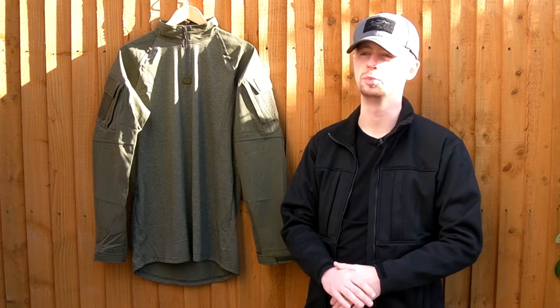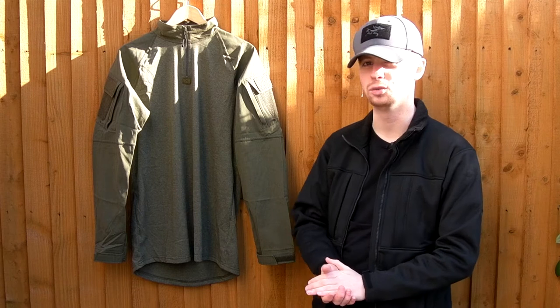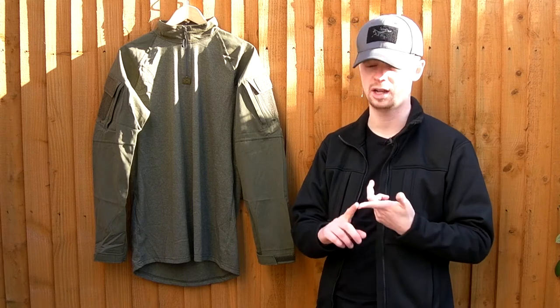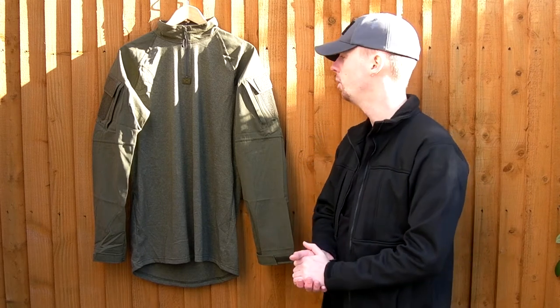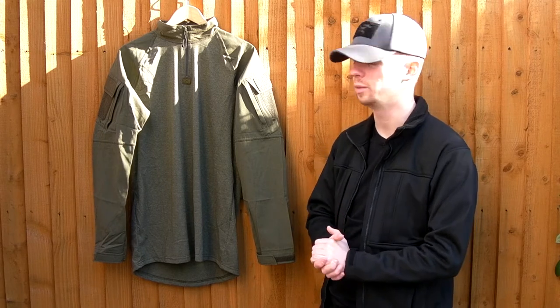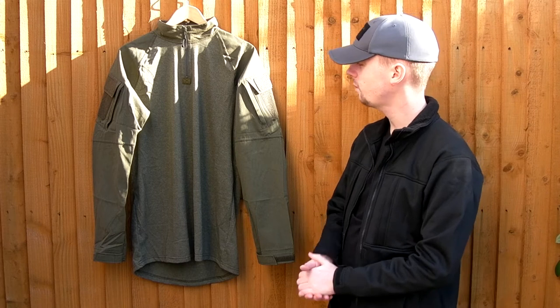They use slightly cheaper materials but the price is a lot lower and they manage to do stuff for a very good price. For the sporting, airsoft, milsim market, it's a really good option. The design intelligence and quality is actually very good — it's not necessarily much more expensive than some of the really cheap Chinese stuff, but the quality and quality checking and assurance is quite a bit higher.